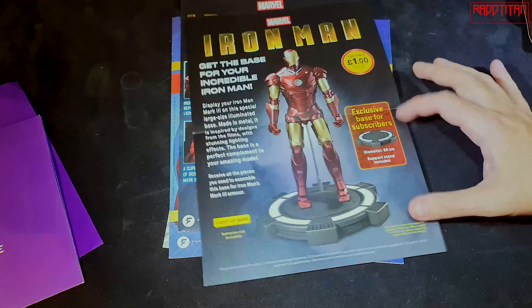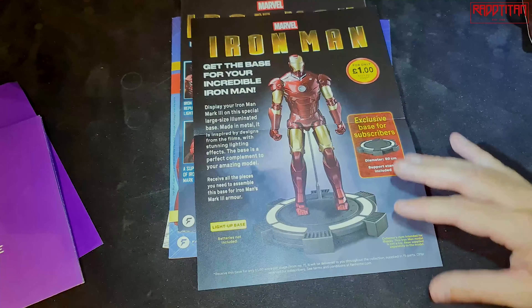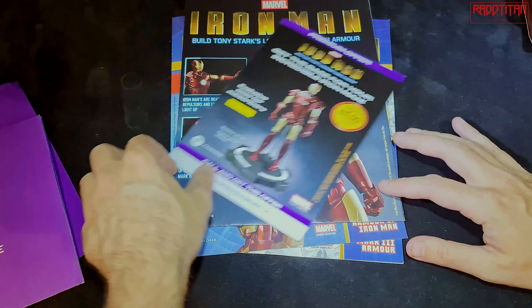You've also got information about the actual subscription and the details about that. If you subscribe, you'll get the base included, and details will be below on how to do that.